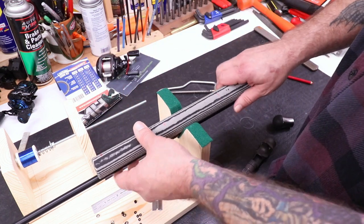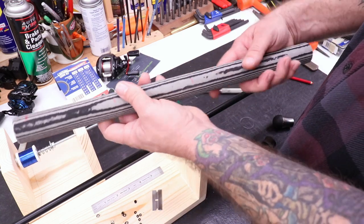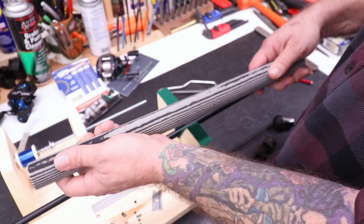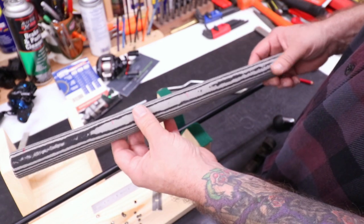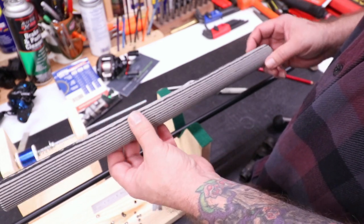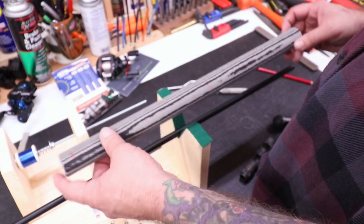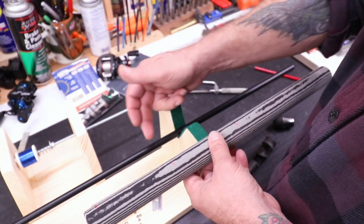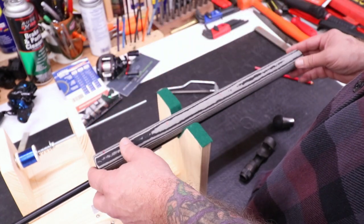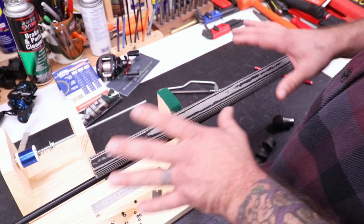From here to here, we'll just kind of taper this down a little bit and feather this off. We'll contour this. This stuff is easily cut and sandable - you can shape it and really make it what you want. It's a little bit easier to work with than cork, I think, but that's just my opinion. So now what we need to do is cut this stuff up, then come back and make some marks on our rod, mock everything up, and start getting the epoxy ready and gluing this together.